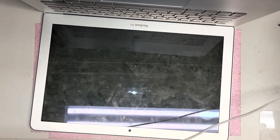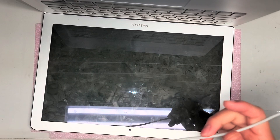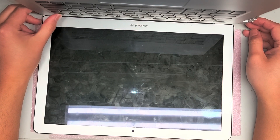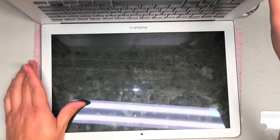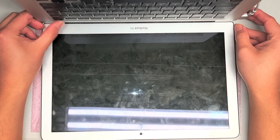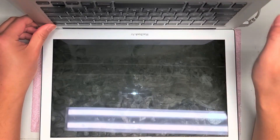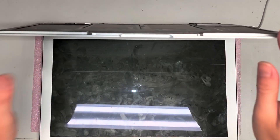He told me that it does turn on while it's plugged in, so since he already plugged it in, I will risk it. Normally I wouldn't risk turning on a computer after it's been spilled on, but I want to make sure what he says is true. Nothing's happening. He said it turns on, but it's not doing anything. The charge light's on, but the computer doesn't turn on. I don't see it turning on like he said.